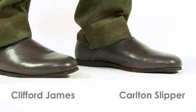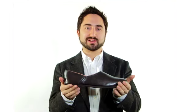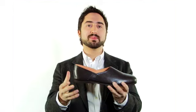This is the Carlton Slipper from Clifford James — a smart Grecian style slipper that not only looks good, it's also very easy to slip on. The Carlton features a soft, genuine leather upper and your feet will slip in easily and they'll want to stay there. It's incredibly comfortable and perfect with a dressing gown.